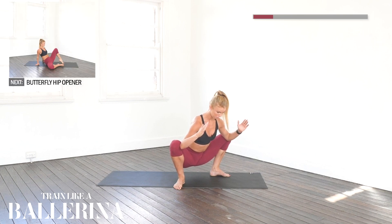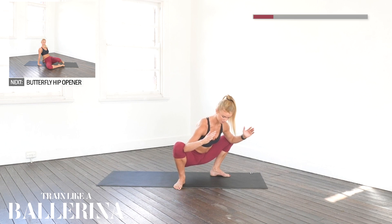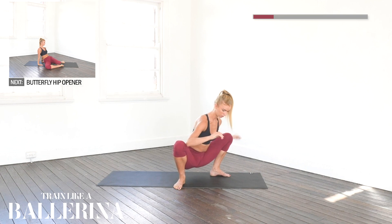Five, four — go even deeper into the stretch — three, two, one. Good. Coming all the way down onto our bottom.